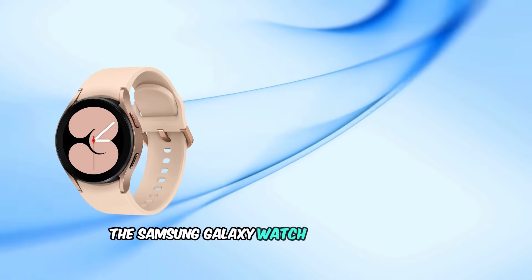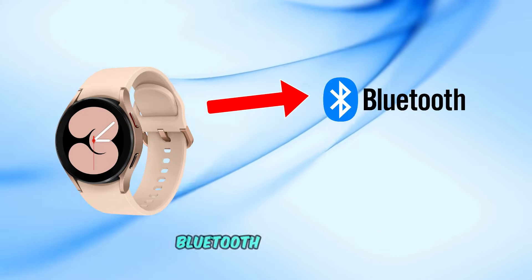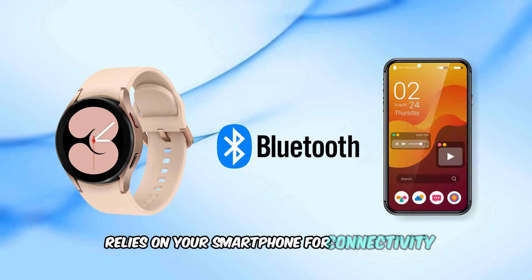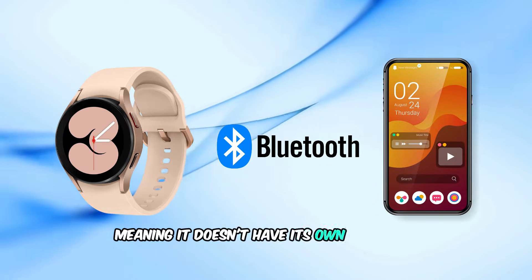The Samsung Galaxy Watch 4 comes in two variants: Bluetooth only and LTE. The Bluetooth model relies on your smartphone for connectivity, meaning it doesn't have its own cellular connection.